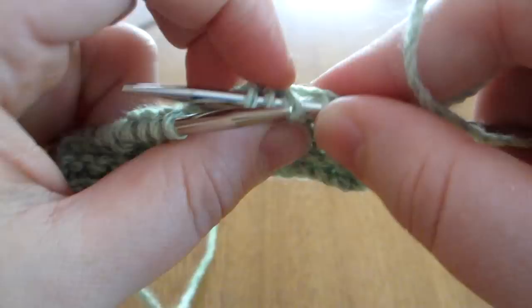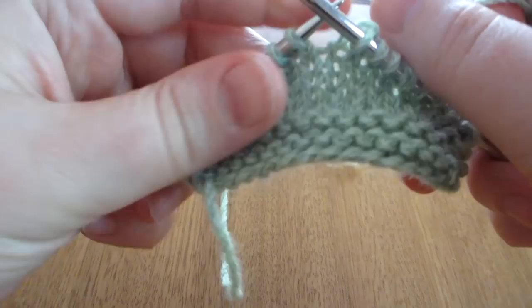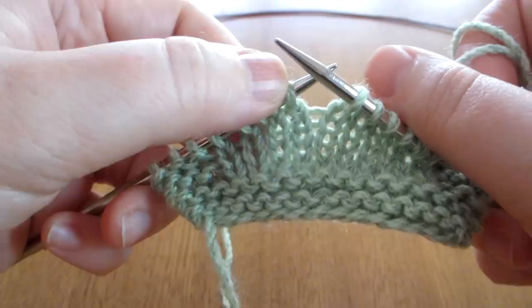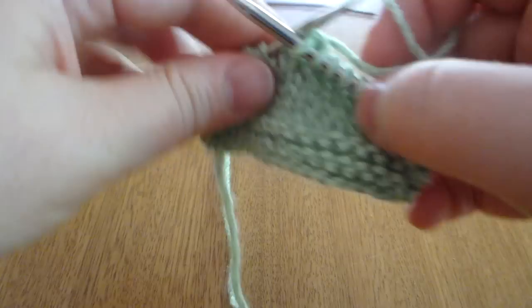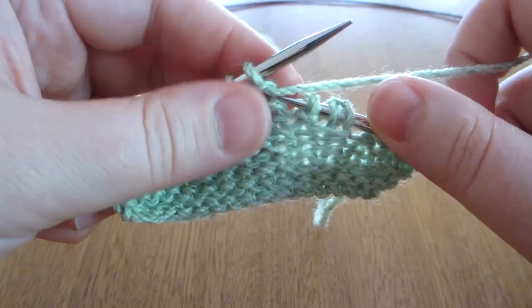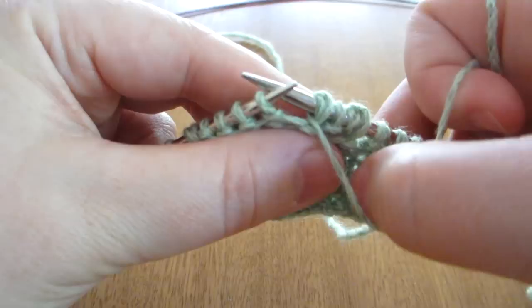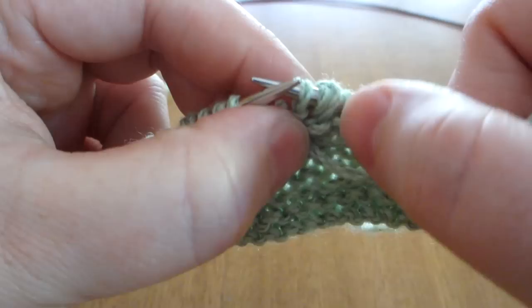I'll work across the row and do another knit side one. You can see here where the last short row was done because we've got this funny looking double stitch. So we knit the stitch, turn, slip the stitch to the right-hand needle and then bring it up and around, creating another double stitch.